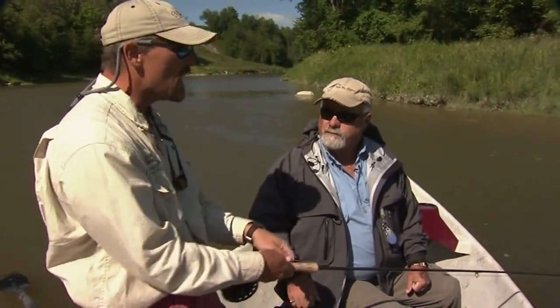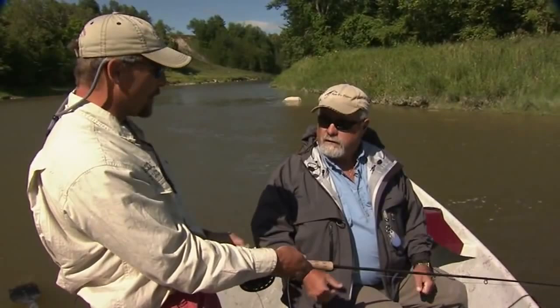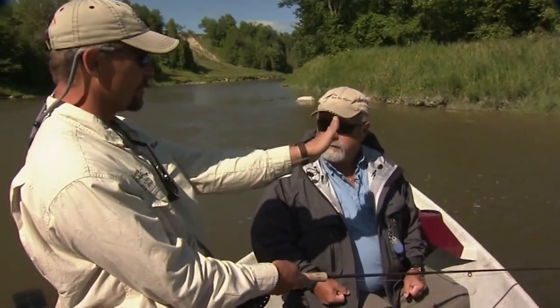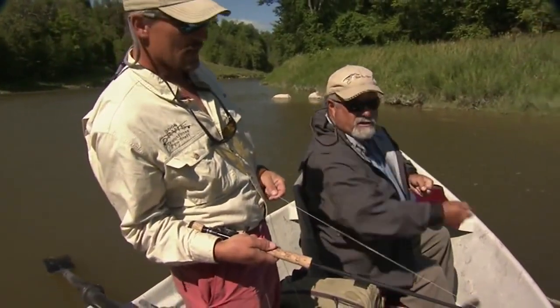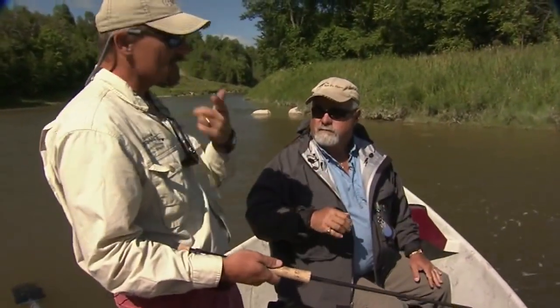Once you feel that weight, strip even a little more. All of a sudden you just can't go anymore — it's taut. Your rod tip stays right down in the water, and everything's just going to be rock and roll loaded. Then at that point, when he feels that much pressure on his mouth, he's going to turn. And when he turns, we go with a sweeping side hook set — not up. What that does is it slides the hook out of the front palate of the mouth into the corner where the meat's good.